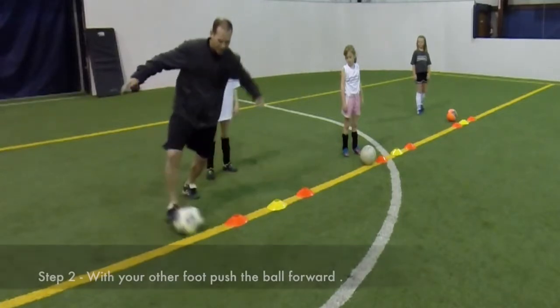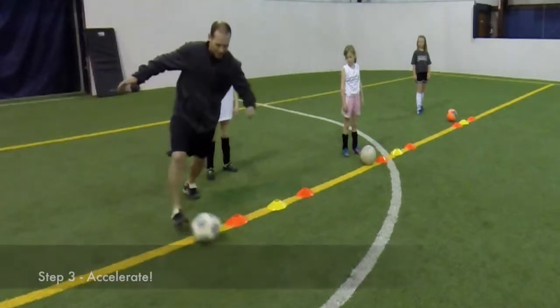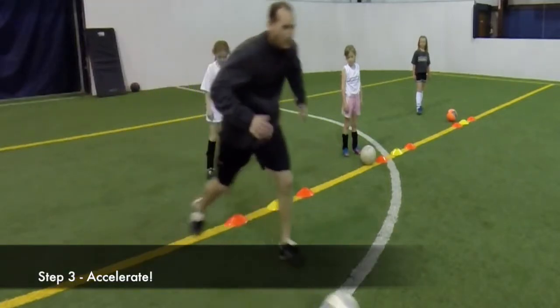Dribble out with speed seven to ten yards, then come back and do the other side. Set your clock and do this for a minimum of five minutes.